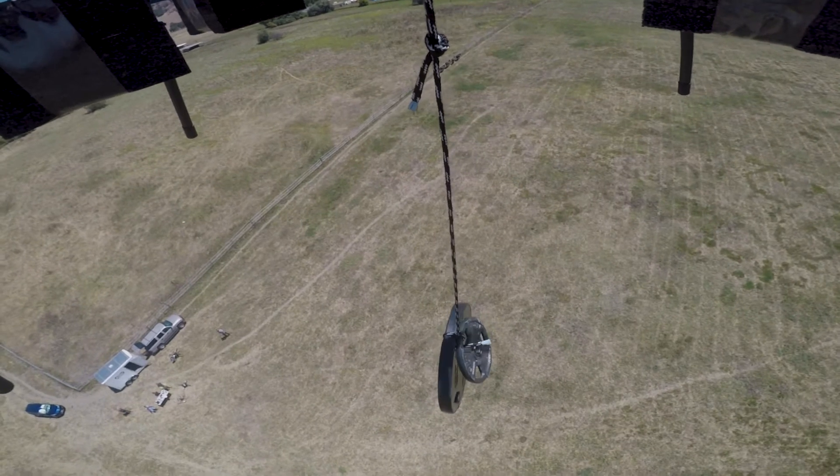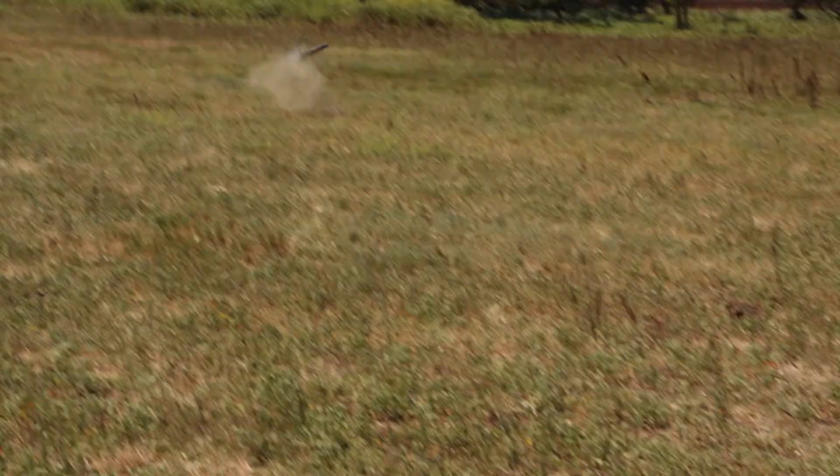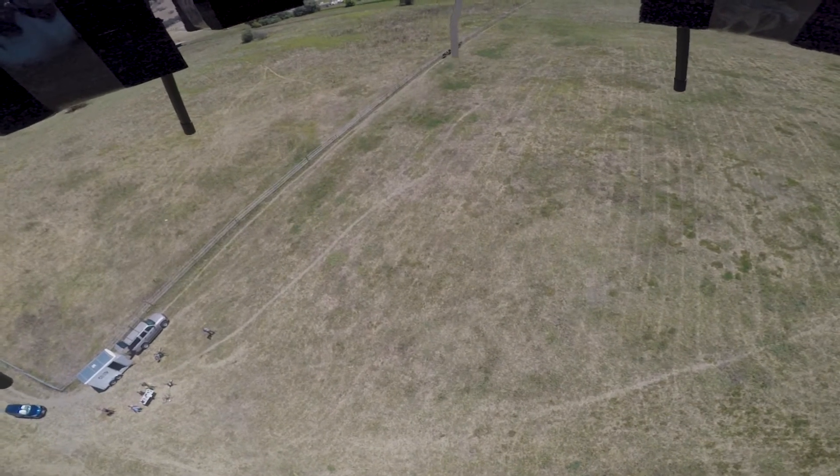Okay, ready to run? 3, 2, 1. Ha ha! Ha ha! Okay.